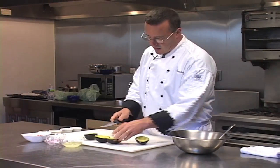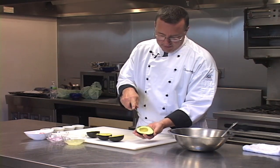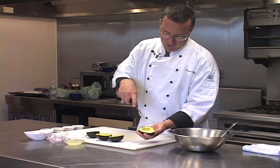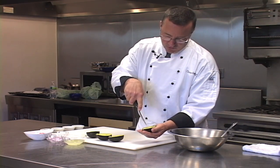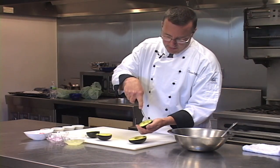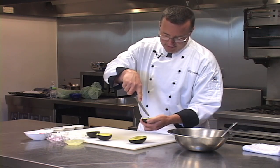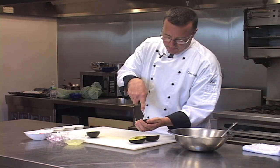I like to cut the avocado inside the skin. Taking our knife and holding the avocado in the tips of our hand, being very careful not to cut through, I'm just making straight cuts one way, then turning it to make a crisscross — these are about a quarter of an inch. This is just an easier way to do this, rather than taking it out, putting it on the cutting board, and then cutting it — it saves a little bit of cleanup.